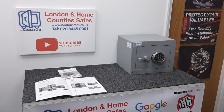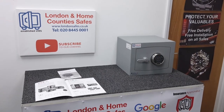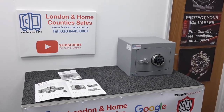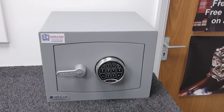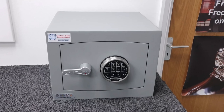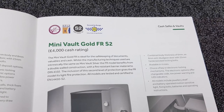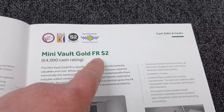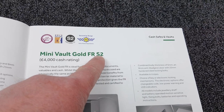Hello, David here from londonsafes.co.uk. If you enjoy this type of content please consider subscribing to our channel and liking this video — it does help us enormously. Today's safe I'll be reviewing is from Securikey, from the Minivolt Gold FR range, where FR stands for fire resistance.